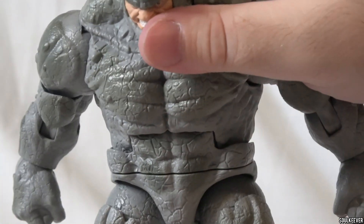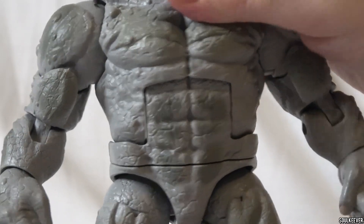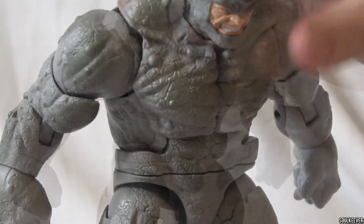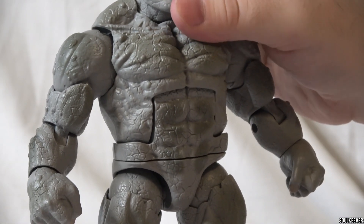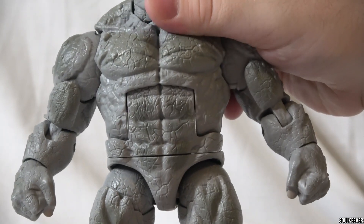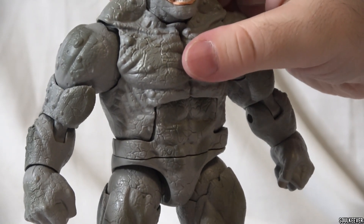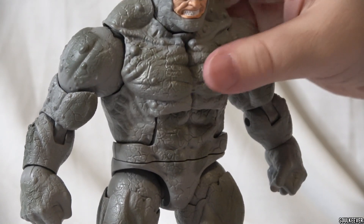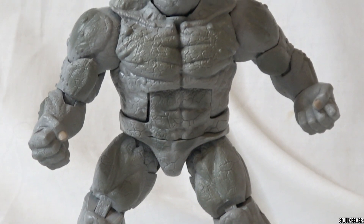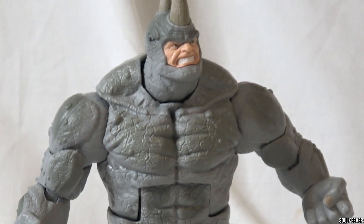His ab crunch is okay, but it doesn't work super great because it only has a couple of positions he can really go in. He can bend forward one space, and that's about it, because his torso doesn't allow him to bend backward at all — it only clicks forward one spot, then you have a little leeway to play with the space in between. It still gets the job done, but it could be a lot better, and I wish they would have retooled his torso for this release with a more modern ab crunch and torso swivel.